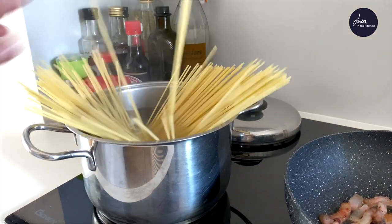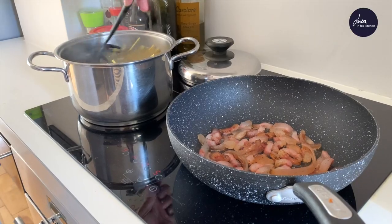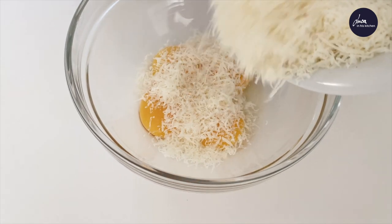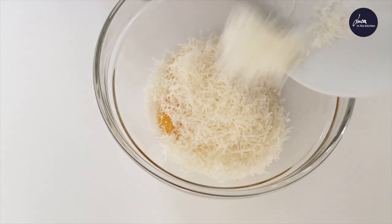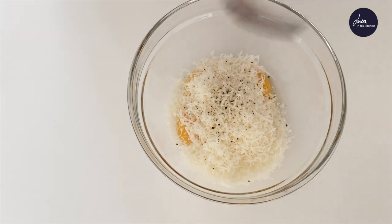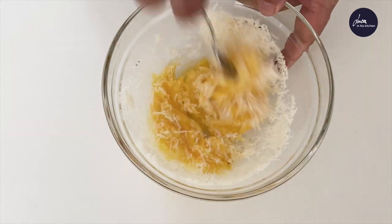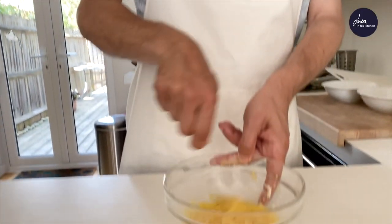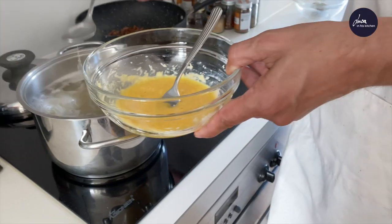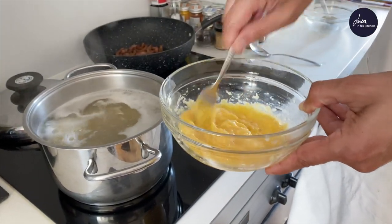Throw the pasta in boiling salted water. In a bowl add the egg yolks, pecorino cheese, a pinch of pepper and stir. Also add a tablespoon of pasta cooking water.